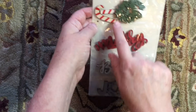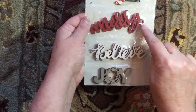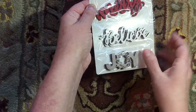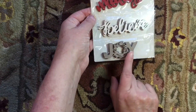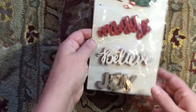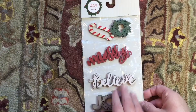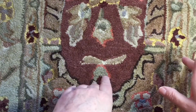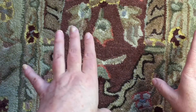I also found these wood pieces — it's a 10-count of different shapes. You have candy canes, wreaths, the word 'Merry,' the word 'Believe' which has iridescent glitter on it, and two that are just the natural wood color that say 'Joy.' I thought these would be perfect for pocket letters, December Daily, and all kinds of things like that.